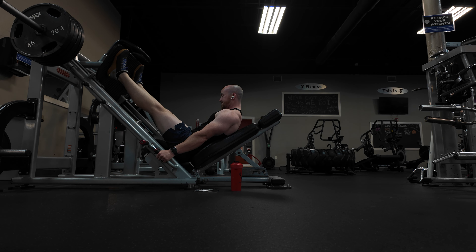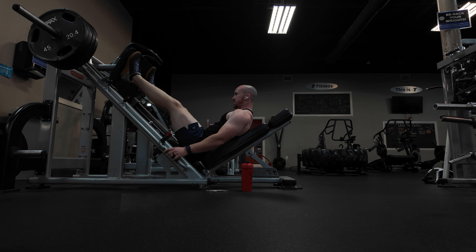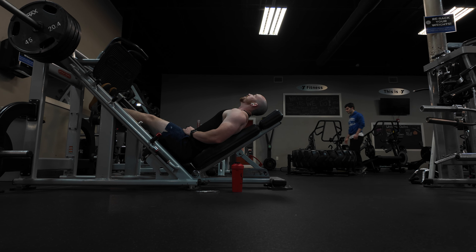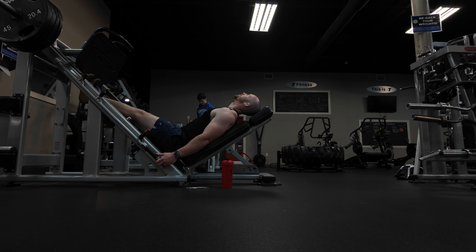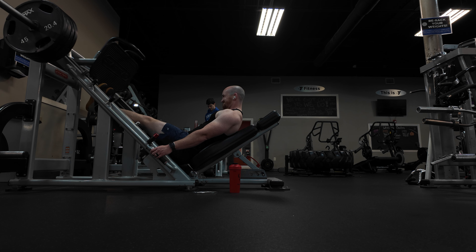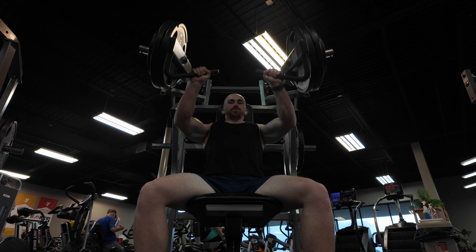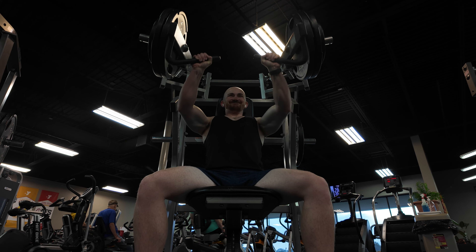We went up on the weights on this set, still getting about 10 reps. Then we hop straight back into calf extensions — letting my heels go all the way back and then extending and squeezing at the top for just a split second before lowering the weight back down with control. Don't just let it flop or you may hurt yourself. Don't neglect the calves — if you're on the leg press, you might as well knock them out at the same time.